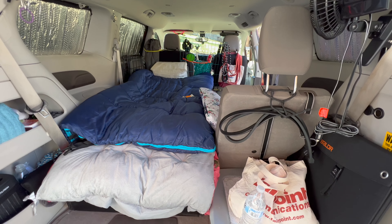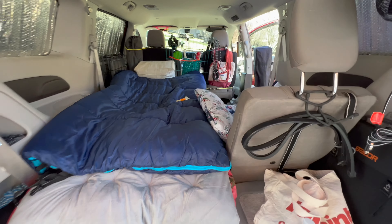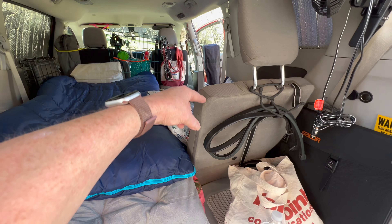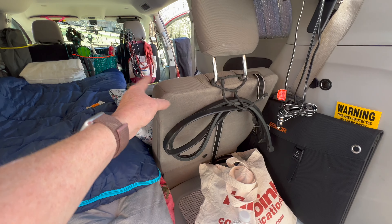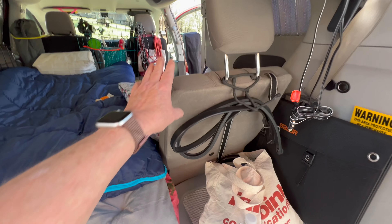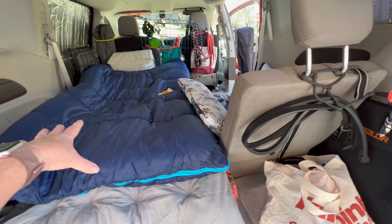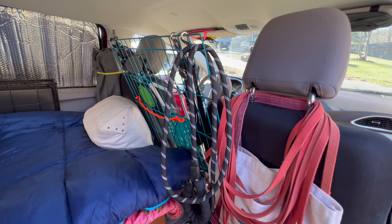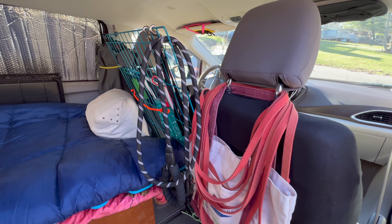If you watched my first video, I had the seat up on this side and it was not in this position. This is for the dog. This is for me.